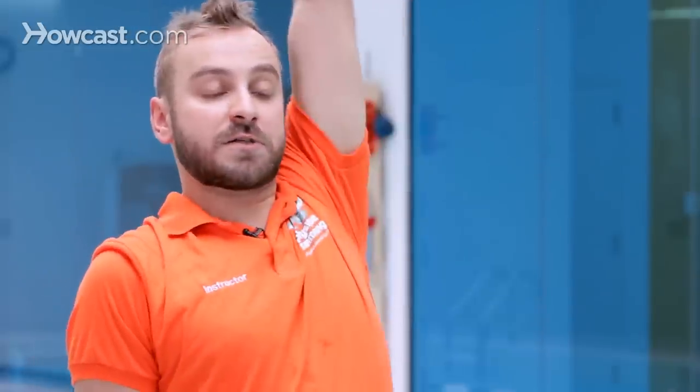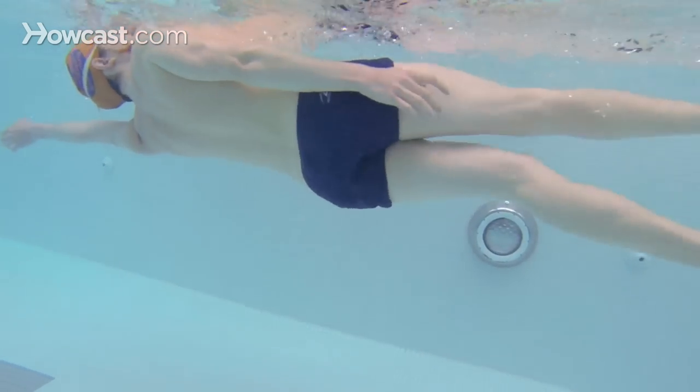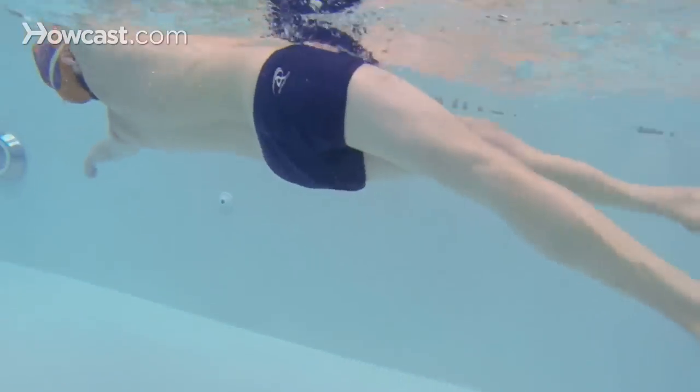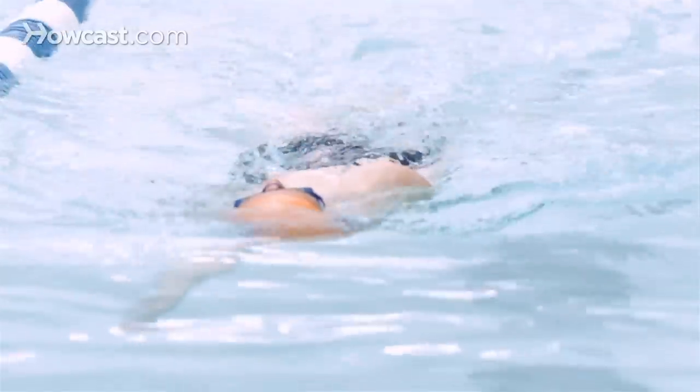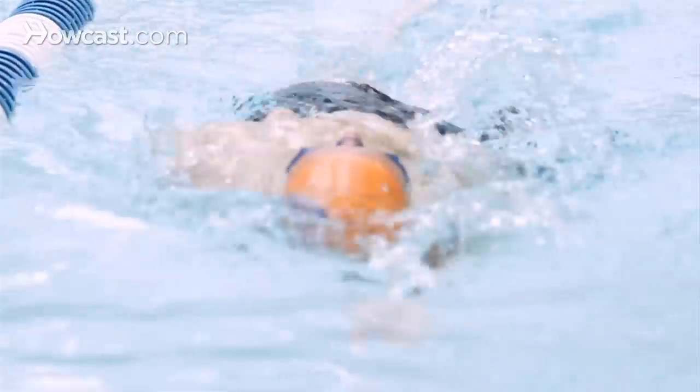Another great drill for backstroke is switching every six kicks from one arm to the other arm, rotating side to side. You keep one arm extended for six kicks and switch every six kicks. Thumb comes out, hand rotates, pinky enters the water. While the arm is coming out, the arm that's up top is beginning to pull.